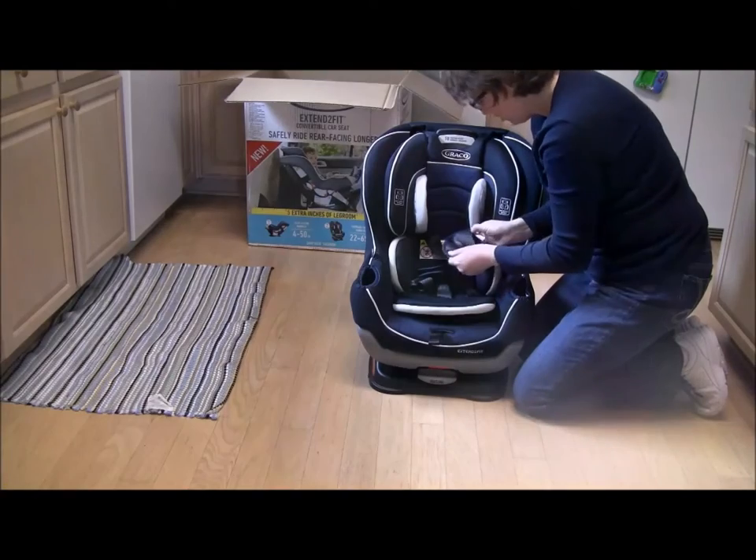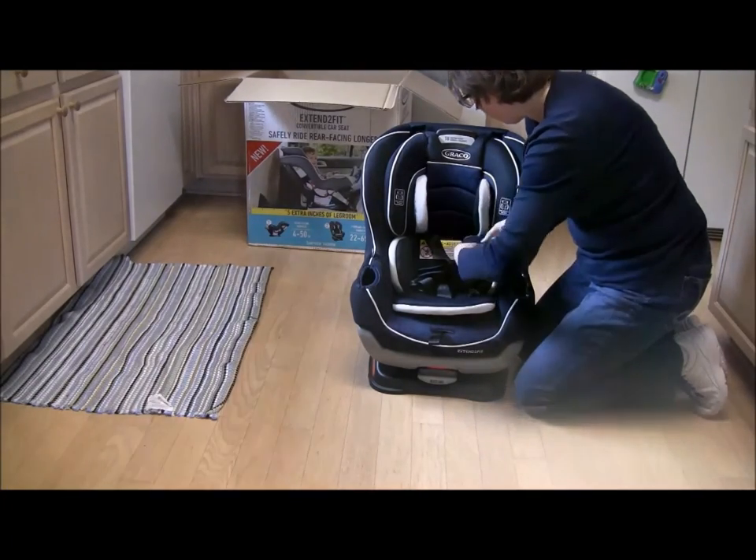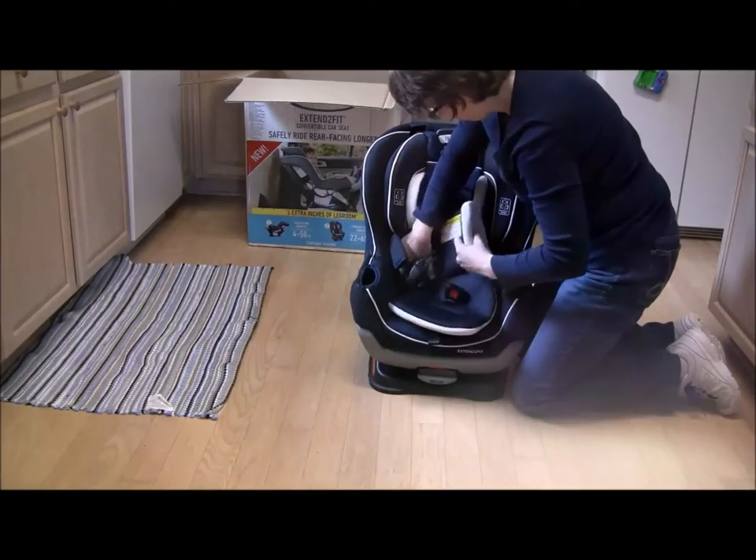The shoulder pads are Velcro. I'm going to leave them on for now — I'm kind of assuming that we're going to like them.